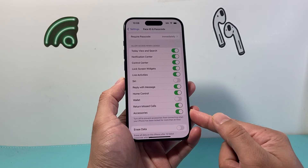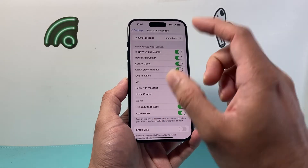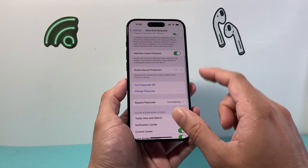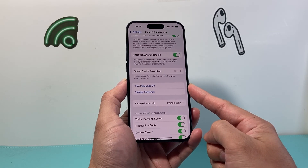That's how you turn it on, and the same exact process will follow on your iPad as well. Keep in mind, you do need to set at a minimum a passcode — if you're not using a passcode, you'll need to go ahead and turn that on first.